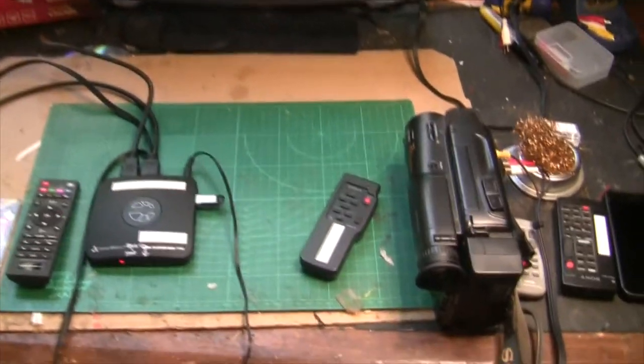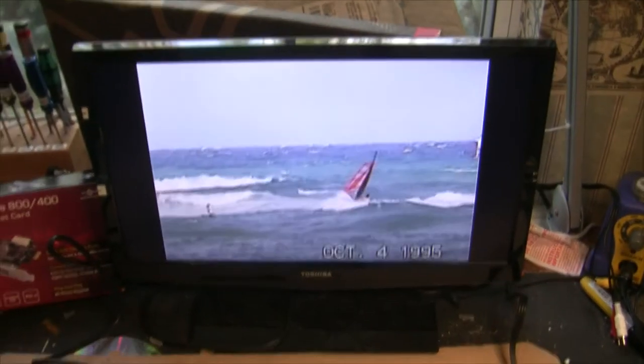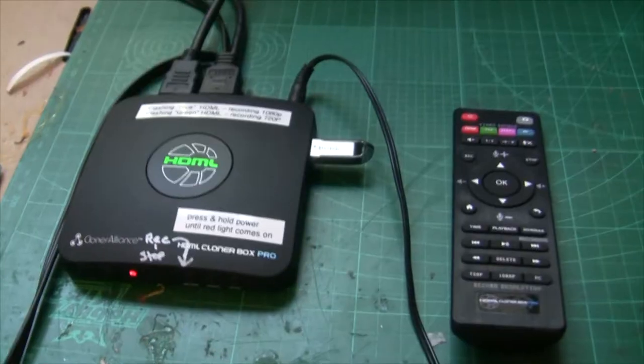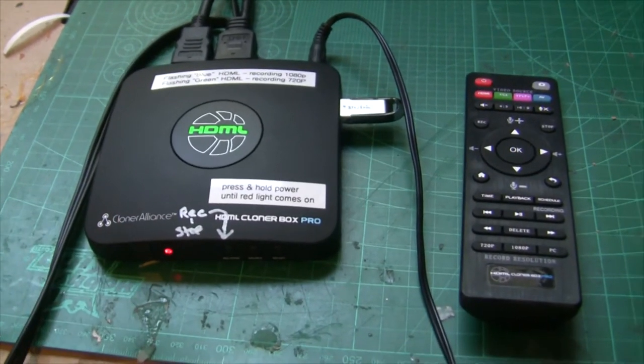Check your files and that's pretty much it. It's actually very simple and works great. You don't need a computer — all you need is your player, the HTML Cloner Box Pro, and a monitor, and you can create awesome digital files from your analog video.